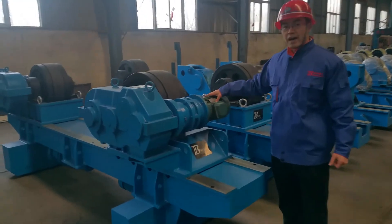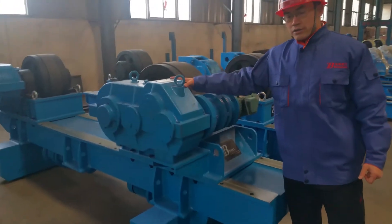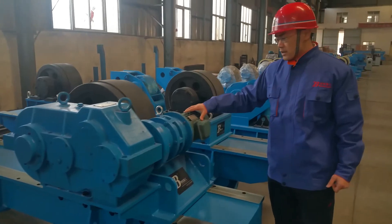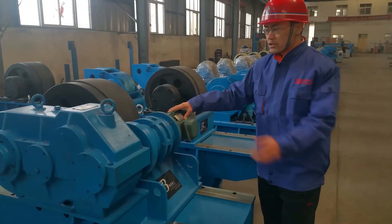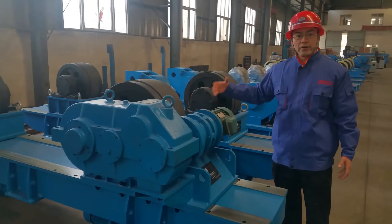For this 80 ton manual rotating model, this one uses a gear worm reducer. This one uses a cycloid reducer — both combined together to make the rotator run very smoothly.